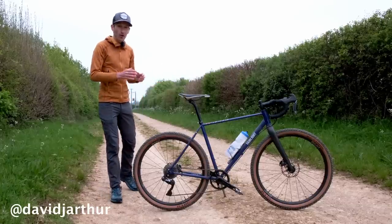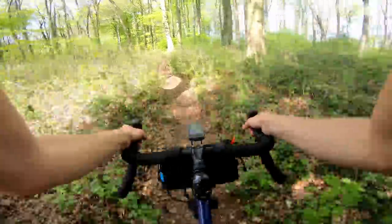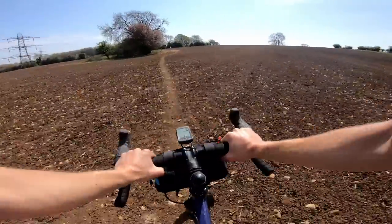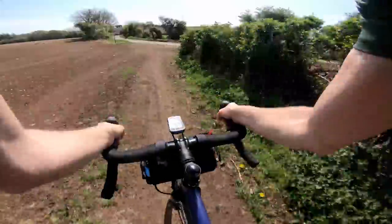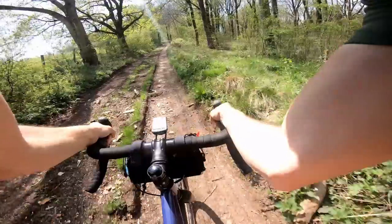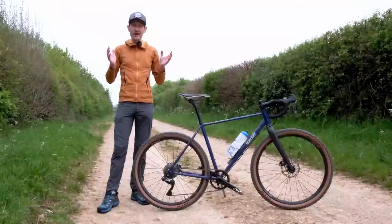For me, this bike is the perfect embodiment of the style of riding I love on a drop bar road bike at the moment. It's not about Strava, it's not about watts per kilo, not about KOMs, it's not about the A to B. Instead, it's that freedom to take any route you want, all limits removed. It's about exploring, it's about adventure, and above all, it's about having fun.